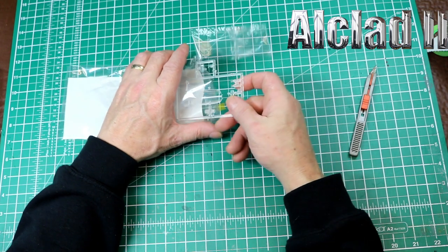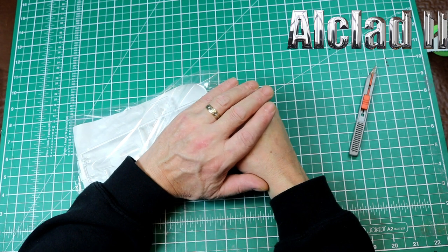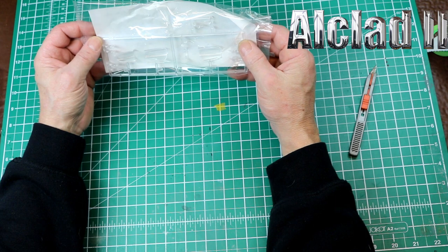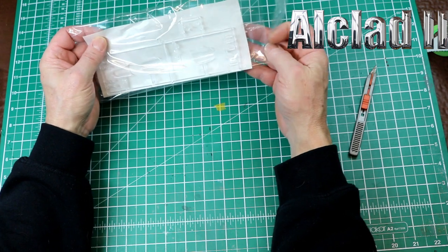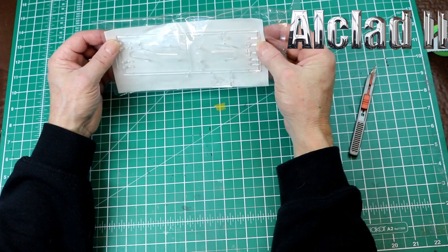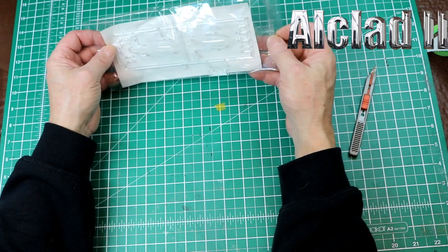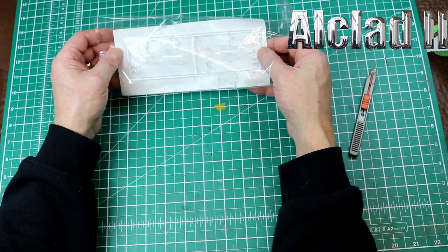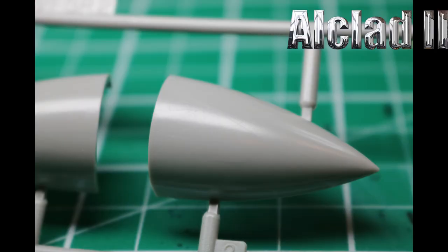Right, my final thoughts. Firstly, it's a kit we've all wanted for a long while. I always thought £55 or £56 was a lot of money to pay, but at £26.99 - perhaps about £28 retail - it is what it is. It's an FGR2, it's a British Phantom with Spey engines. I'm happy, but I'll take some photos of these what I call dodgy bits and put them at the end of the video. So thanks for watching and see you next time. Cheers!